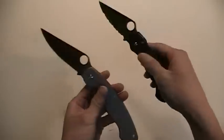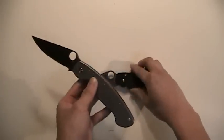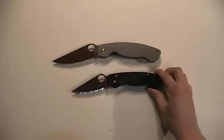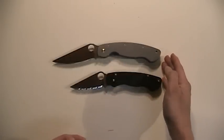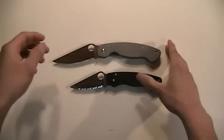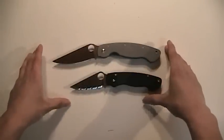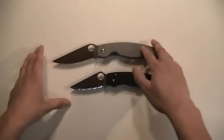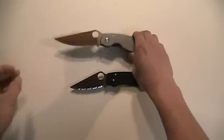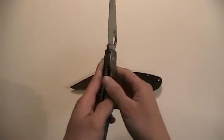Look at the massive size difference between the Military and the Paramilitary. Obviously anybody who's had these knives for a while knows they're very popular, so I'm sure a lot of people already know the size differences. This is the G10 Paramilitary down here, and this is the Titanium Military — very nice heft to it.